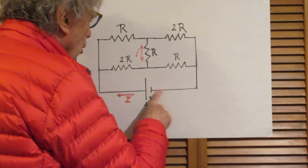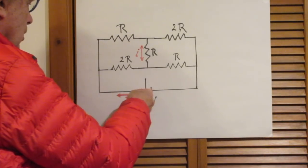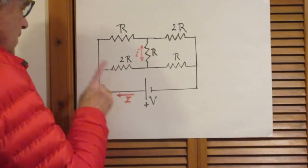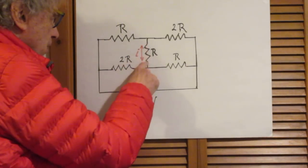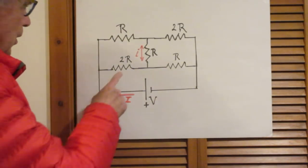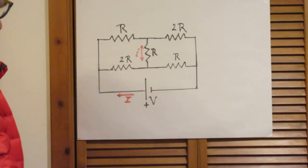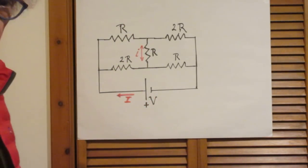Now the question is: what is the current delivered by the battery? Since this is the positive side, of course the current will flow here in this direction and here in this direction. I want to know what this current is — let's call it capital I. I also want to know what the current is in this resistor — let's call that lowercase i. And I want to know not only the magnitude of the current but also the direction: is it upwards or is it downwards?